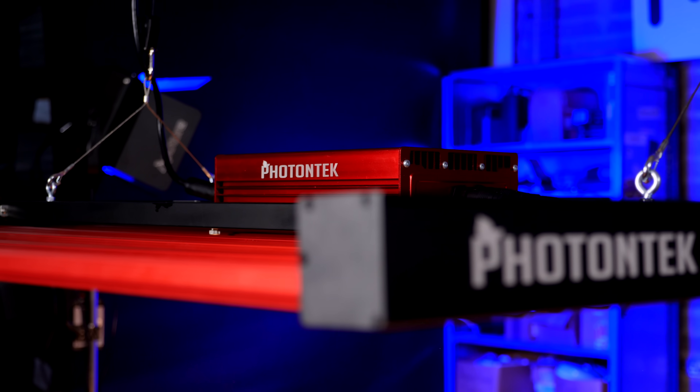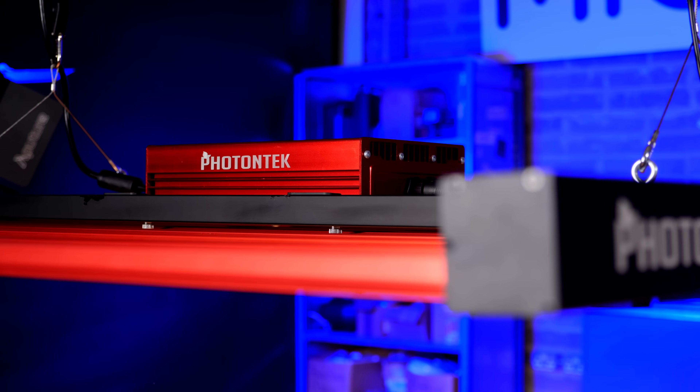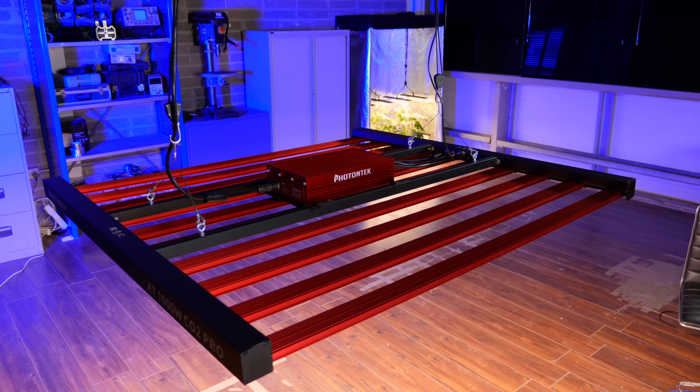Hey there guys. Welcome back to the MyGuard YouTube channel. I've got a fascinating light today for you. This is by Photontech, who are the US brand of Lumatech — long established. They're one of my favourite brands, really high quality fixtures, been going a long time and really reliable.